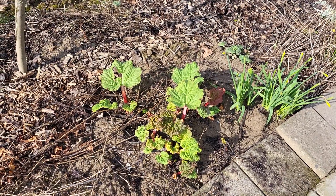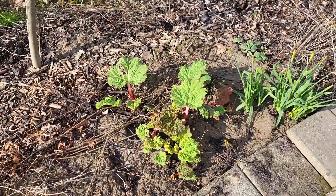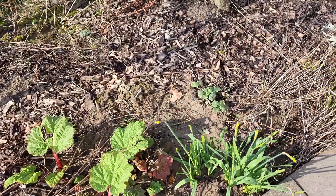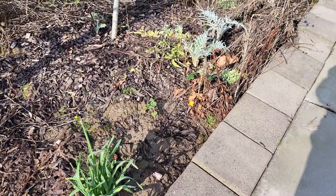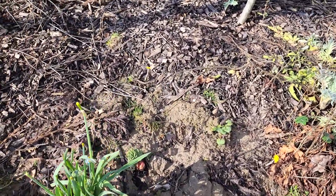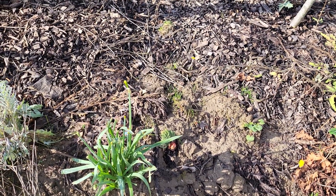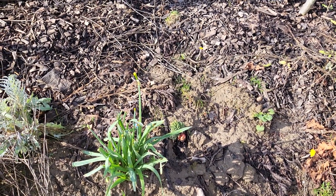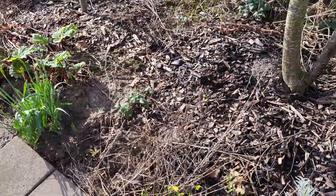The rhubarbs are coming — it's now the second year in this new location, so I'm not going to force them. This rhubarb is also coming. There are two different kinds: this is the small one, and that one I was gifted from somebody.